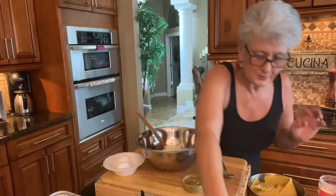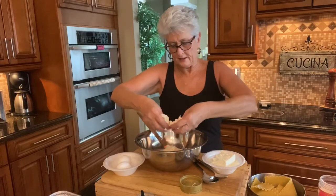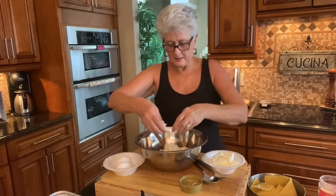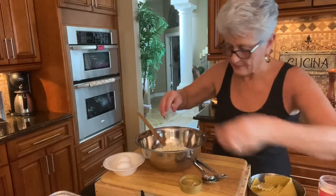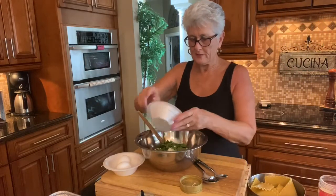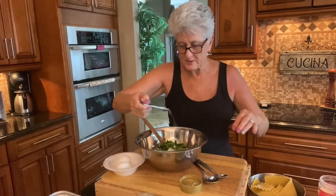I'm going to put my feta cheese — maybe about eight ounces of crumbled feta — and the feta cheese just crumbles right in here. A little bit more. I'll put the list of ingredients under the recipe and you can go from there. So in here I'm going to put a little bit of chopped up fresh basil, maybe about a half a cup.